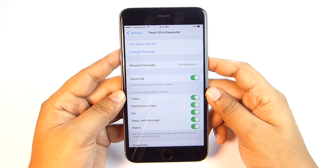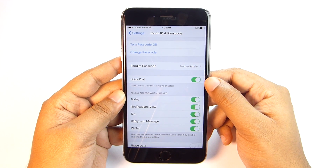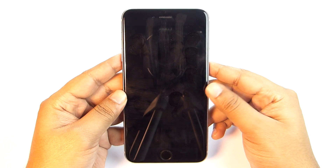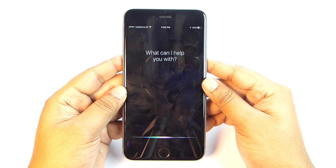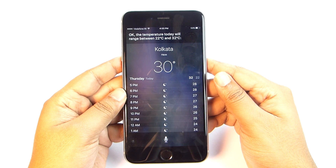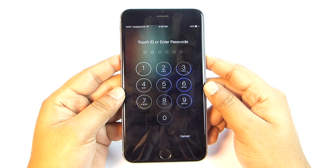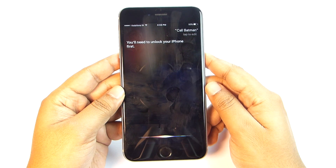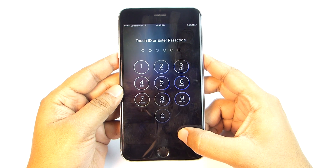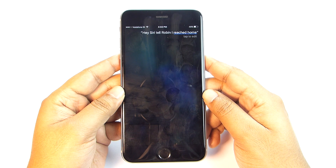You can allow Siri and Reply with Message from your lock screen, and you can disable or enable notifications view. If you disable voice dial, you cannot make a call using Siri on the lock screen. You can voice-activate Siri anywhere anytime — just say 'Hey Siri.' For example: 'How is the weather today?' — Siri responds with the temperature range. You can perform lots of tasks, but sensitive actions like calls or launching photos require you to unlock your phone to maintain privacy.